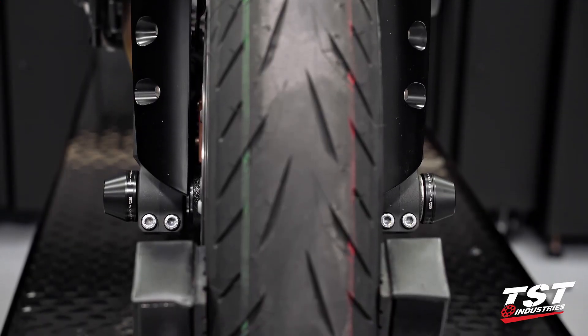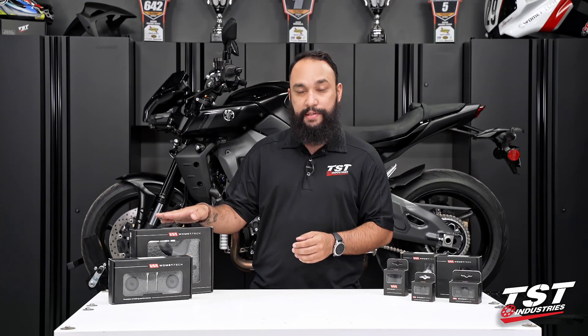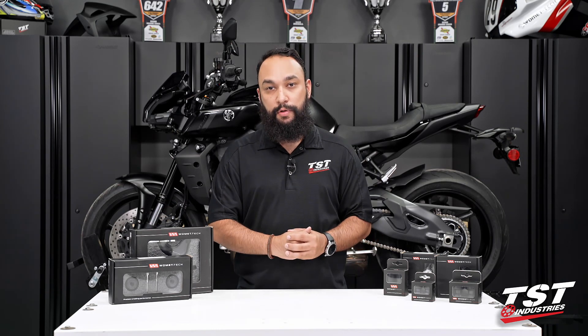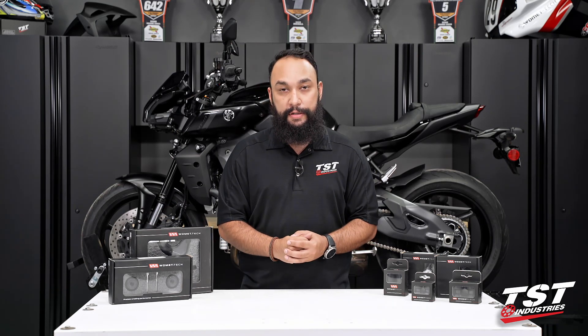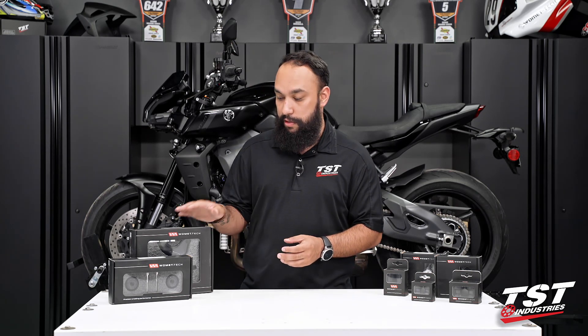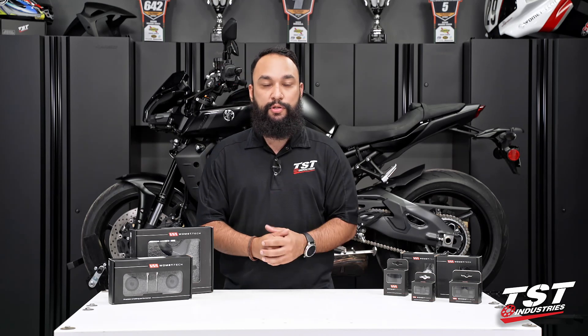These are a pass-through axle system with two Delrin end caps. Moving a bit back, we do have the Womet-Tech case savers. These are the exact same case savers that the Westby racing team used in the Moto America race series when we sponsored them. We also use them on our own personal race bike. This system is a two case saver system, one for each side of the bike, so be sure to check that out.